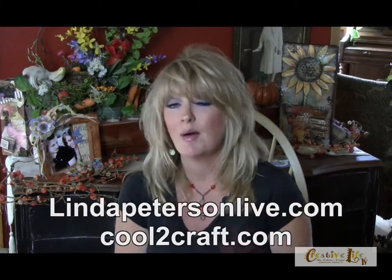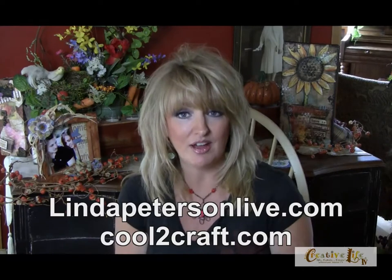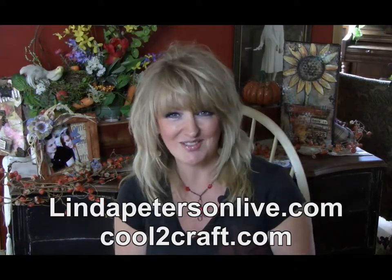What I love about learning and sharing techniques is that you can take any technique and use any color scheme to match your decor. You can get step-by-step projects and how-to's for this and all the projects on today's show by visiting us at LyndaPetersonLive.com or CoolTheCraft.com. Write that down so you don't forget!